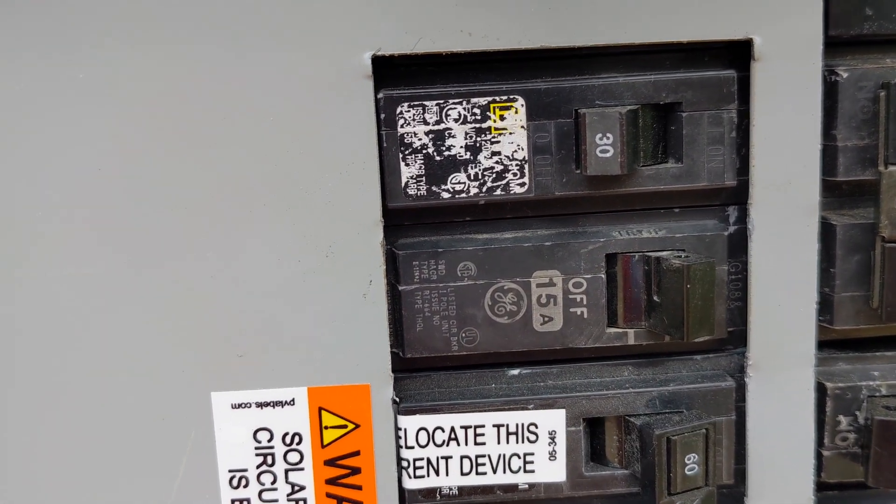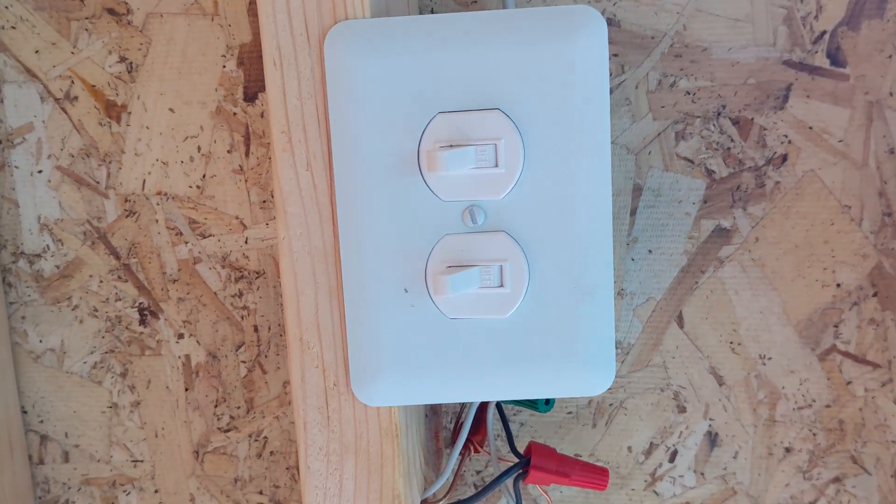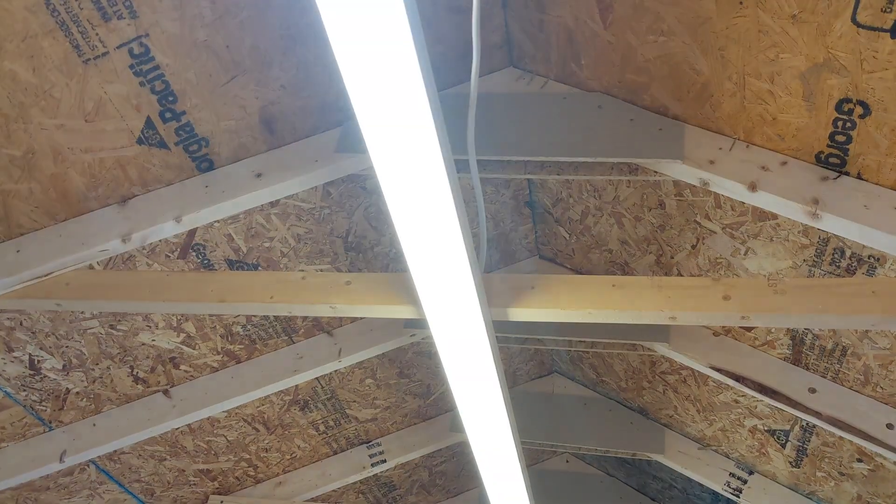Now let's flip the breaker into the on position to see if we have power — and yes, we have power!